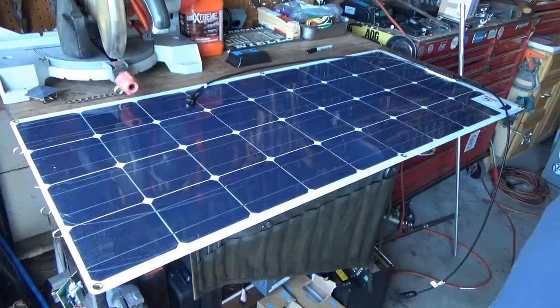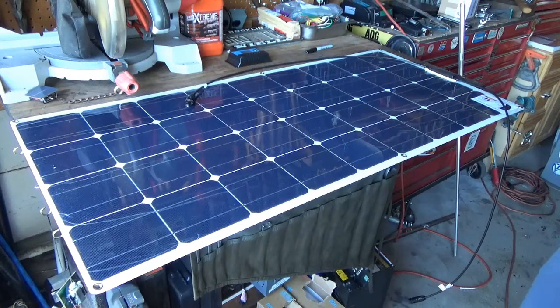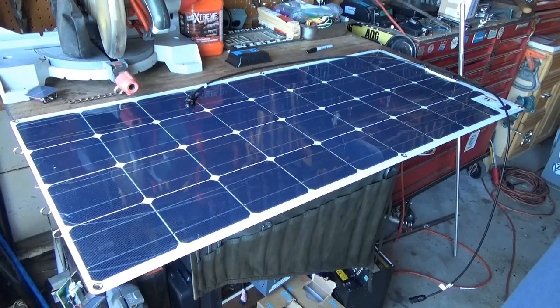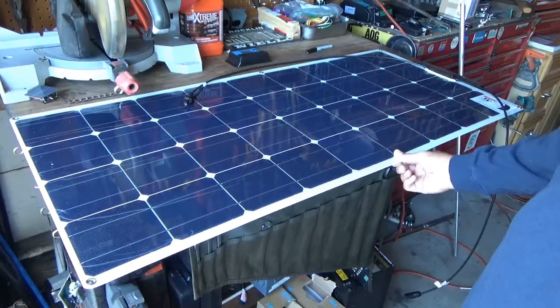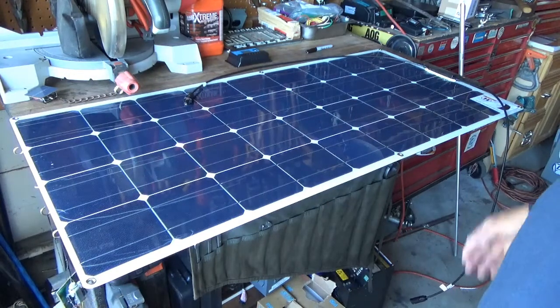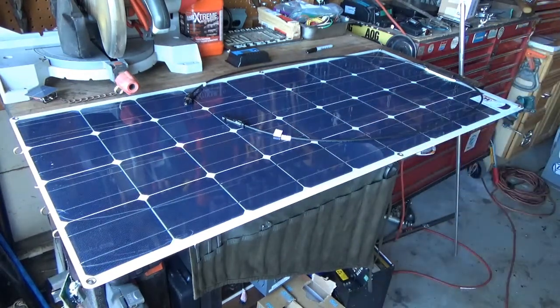I'm going to be putting this on top. I'm going to use a method to install it that I got off another YouTuber who works on RVs. His channel is RV with Tito, a guy named Brian. He figured out a way to put these on so that you do not have to drill any holes into your roof structure. Let's get to it — I'll show you what I did and we'll go on this journey together.